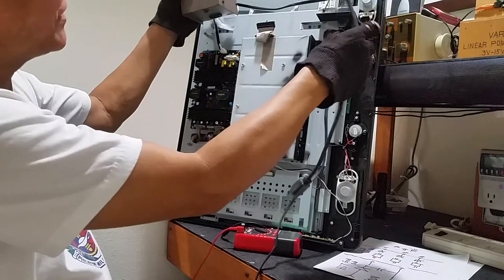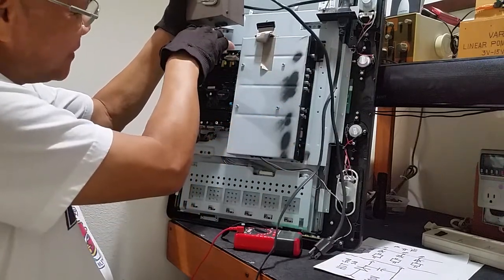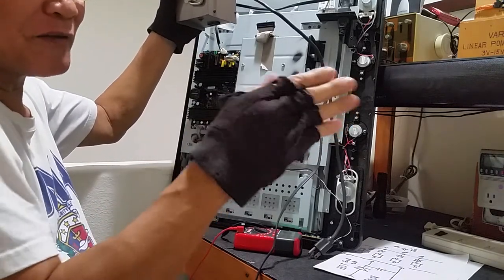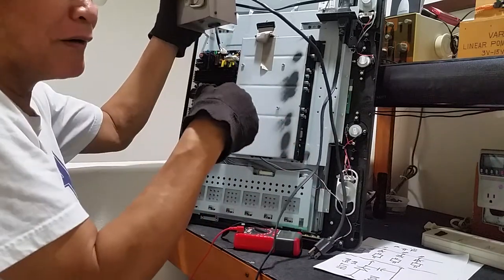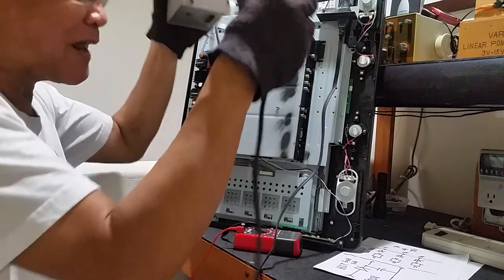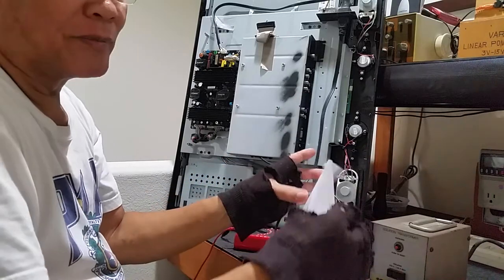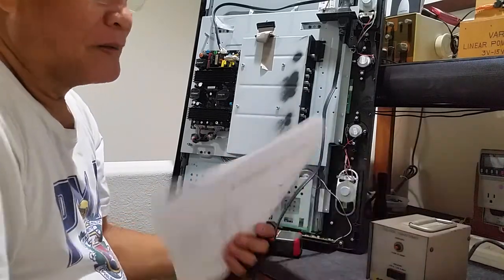Unlike before, there was a transformer inside the TV. So anything after the transformer is safer — maybe you get an electric shock, but you will not die immediately. Unlike if there is no transformer: once you are shocked, you are directly connected to the utility line.